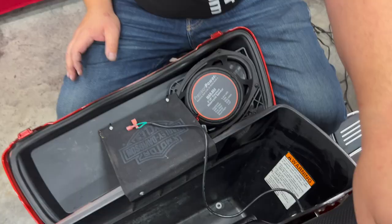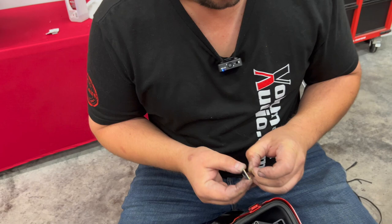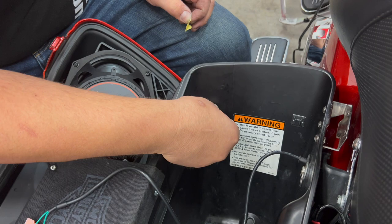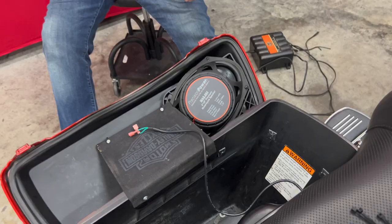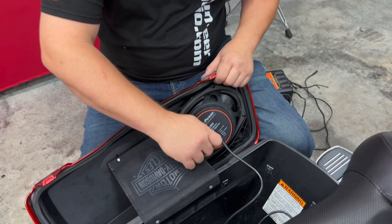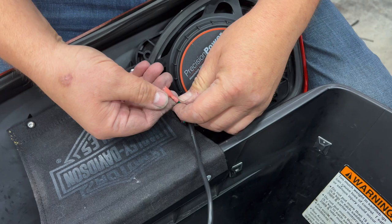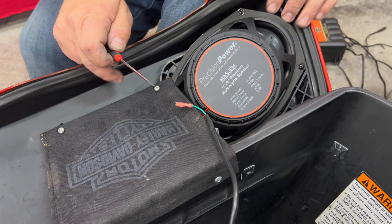Included in your kit are some zip tie bases — they're self-stick. Once you see it's dry, come right around here at the top where the wire came through and stick one there, then stick another one about the same place on the other side, and where we want that wire to come up to the speaker, put another one inside the bag. Now let's connect our wiring to the speaker: the solid color wire goes to the positive terminal, and the striped wire goes on the negative. The negative terminal is larger and sometimes a little hard to get on, so I'm going to take a small screwdriver and open that terminal up slightly.